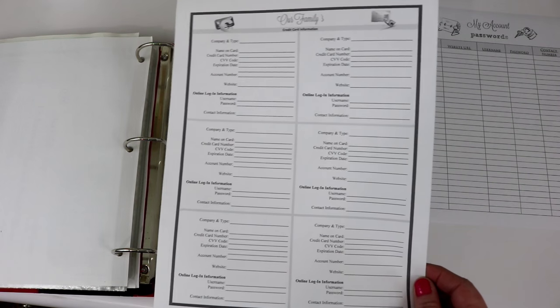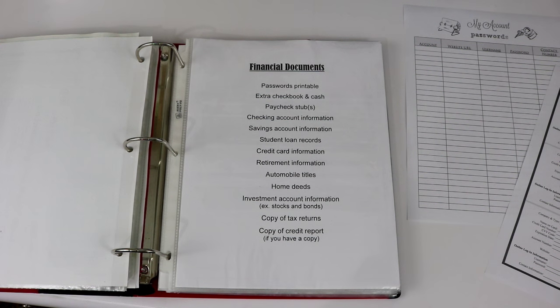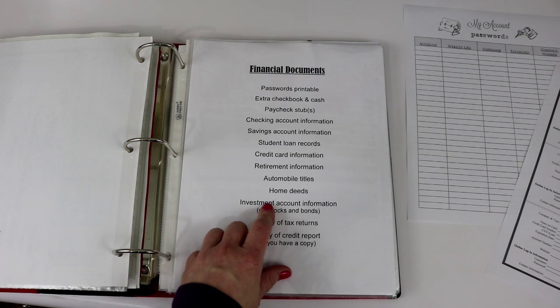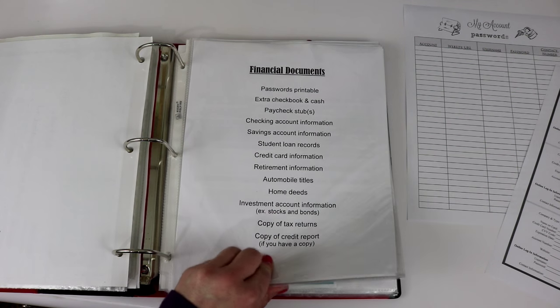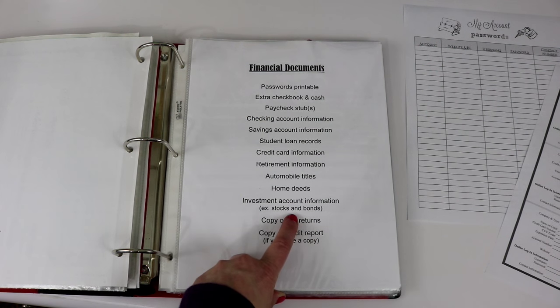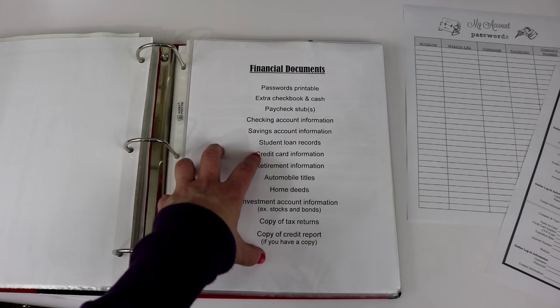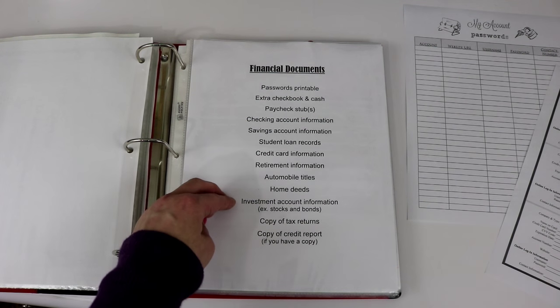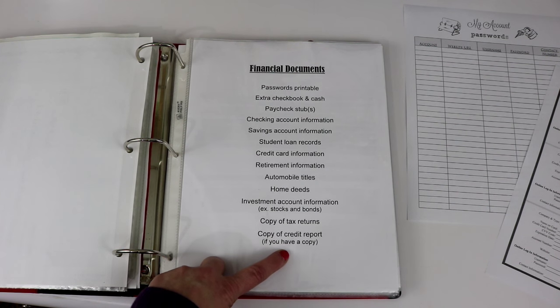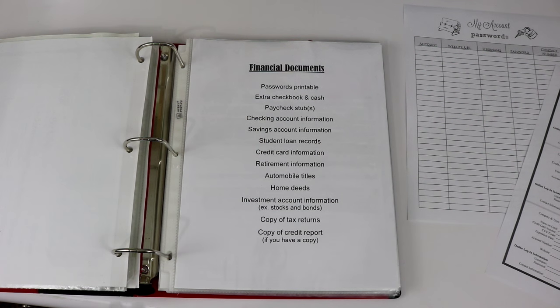After that we have retirement information. My husband and I have both taught in Missouri and Arkansas, so we get quarterly reports showing how much retirement we've put in for each state — both Arkansas and Missouri quarterly reports are in this section. Then I have our automobile titles, home deeds, mortgage paperwork, and investment account information — we don't have stocks and bonds but I left it on the sheet in case you do. Also a copy of tax returns and a copy of your credit report if you have one.